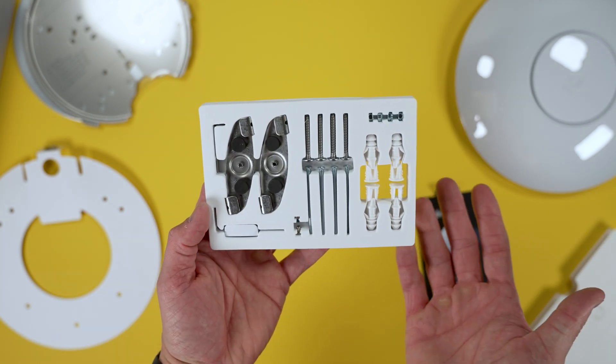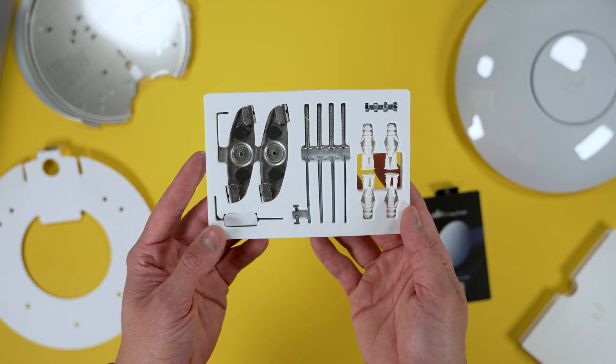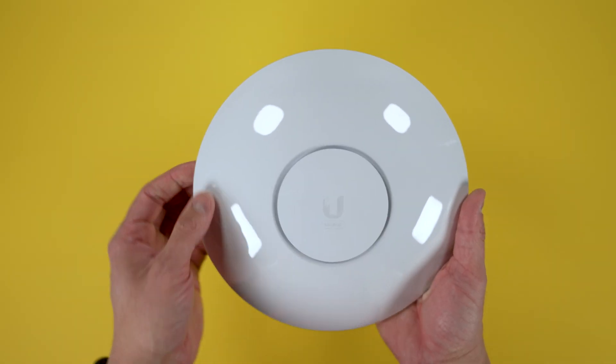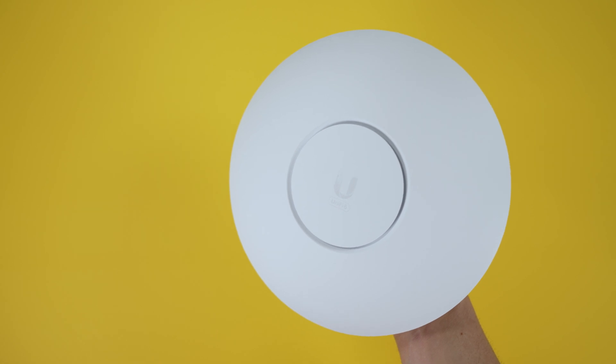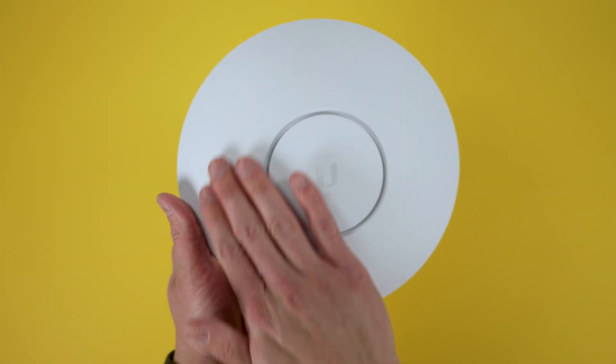You're pretty much provided all the hardware that you need, and that's the extent of the packaging you get with the UniFi 6 LR access point. Now to get to the actual access point itself — there's a protective covering in place on the access point that you'll want to remove after you get it in your hands. It has a soft-touch feel.